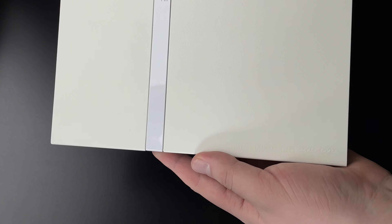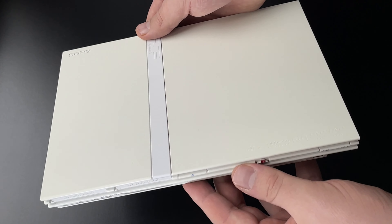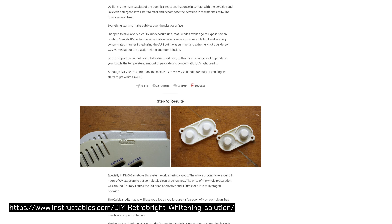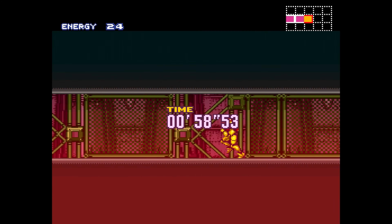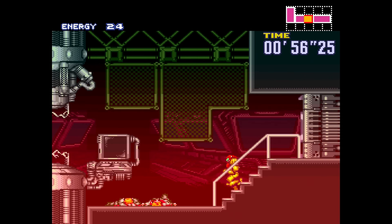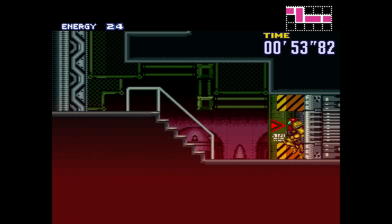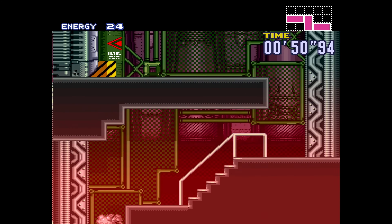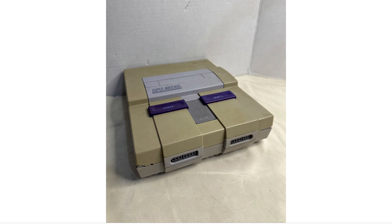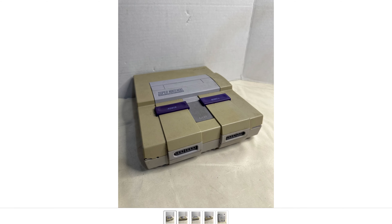When doing retro game console collecting, sooner or later you might come across retrobriting. Retrobriting is a way to de-yellow plastic with chemicals. While many people stand by this method, I find it quite inconsistent and not a magic silver bullet. When browsing eBay or Facebook Marketplace and you see a yellowed console, don't assume it will be a great target for retrobriting. I tried retrobriting a Dreamcast and got splotchy results. Some consoles, after they have been yellowed, become very brittle, and retrobrite does nothing to improve their durability.